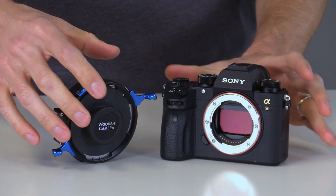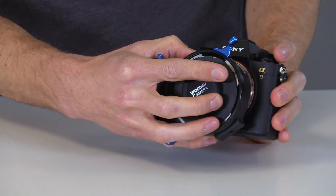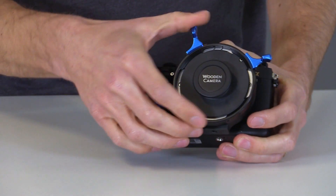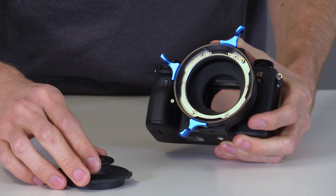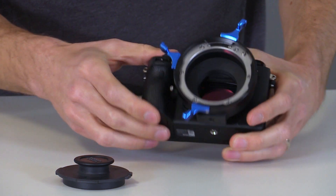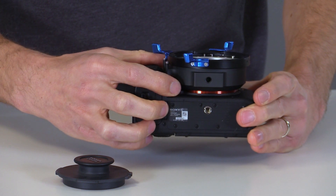This is our Sony E-mount to LPL adapter, and to install it on the camera we'll align the bayonet and then lock it in place. You can adjust the back focus by removing these six screws and changing the shims as needed, and there's a 1/4-inch 20 on the bottom for adding additional lens support.